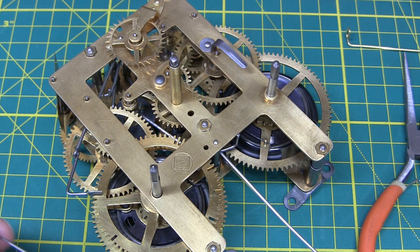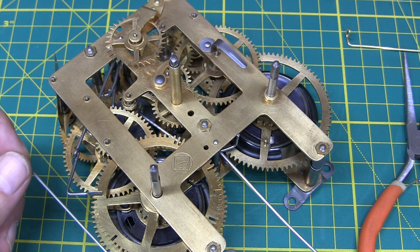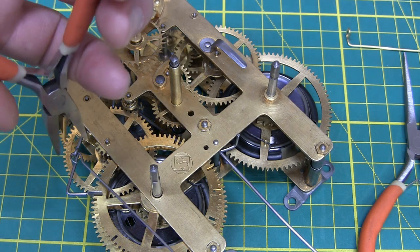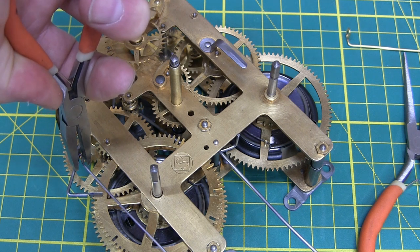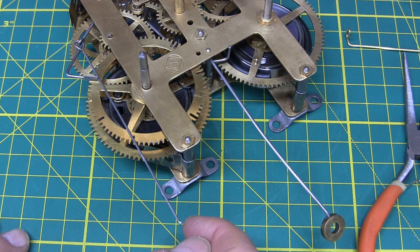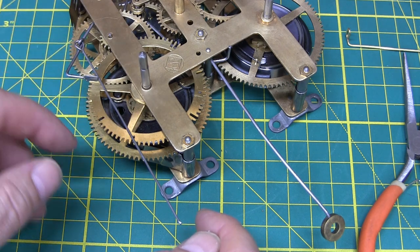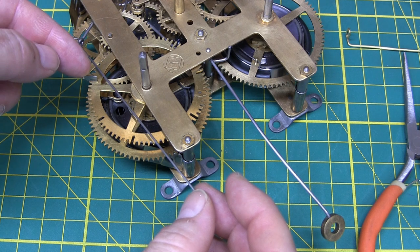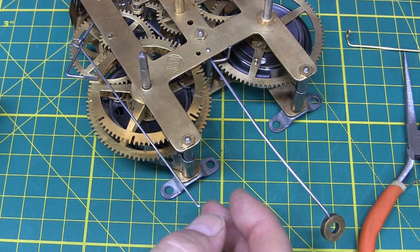I also took off this little lever right here — I'll put it back on and try to find the little wire that connects to this post. Let's see what this wire does: when the power is released on these wheels, if the strike is the wrong hour, you push this up and it pulls the locking lever for the count wheel out, and it will advance to the next hour until you get the correct hour striking.